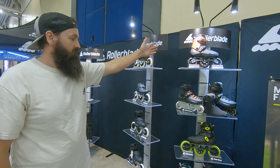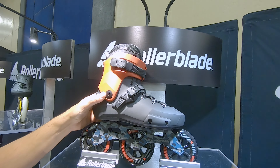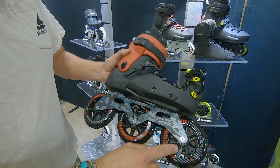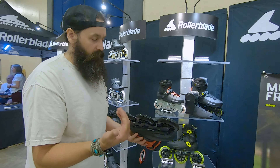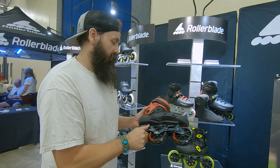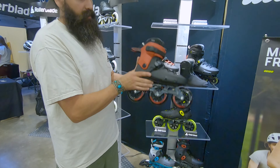Stepping over here, we have our molded shell collection. Starting at the top, we've got the Twister 110 — it's an urban collection, if you will. The skate is phenomenal. They have new liners for this coming year, and I'll show you that in a minute. This comes with the 110 urban frame, so the wheel frame length is a little bit closer together to give you that maneuverability that you want. You can also put lots of different frames on here — I like a 4x90 — so there's a lot of aftermarket stuff you can do to this skate. The micro ratchet buckle is really awesome here, classic buckle up top. Really, really good skate. I love the color on this.